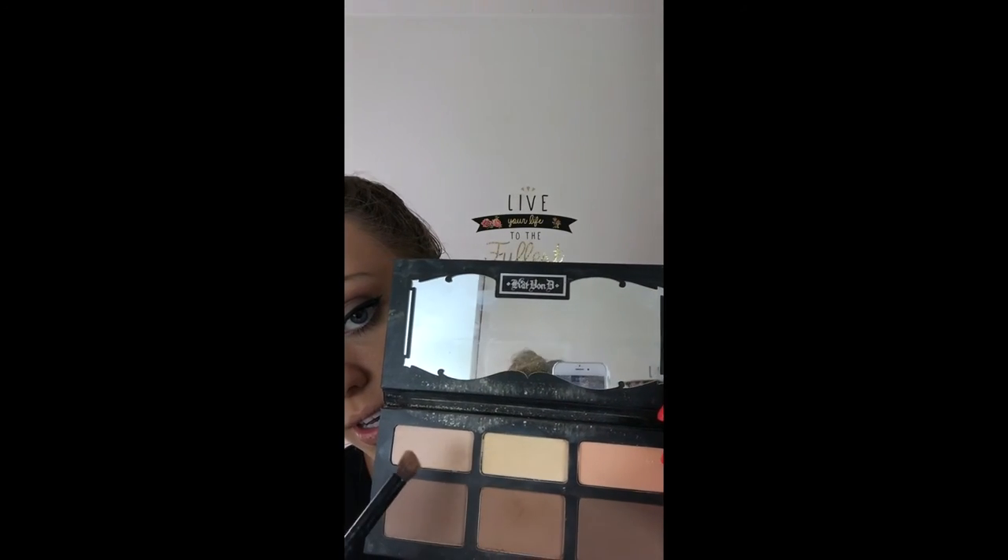Just kind of all over, then go in and buff it in a circle. Now we're going to do that on the eye. For this one I'm going to use the lighter shade. I take the same little brush and just a little tap-tap-tap. I start in the corner, get nice and close, go all the way under the eye, and just make a nice little triangle.